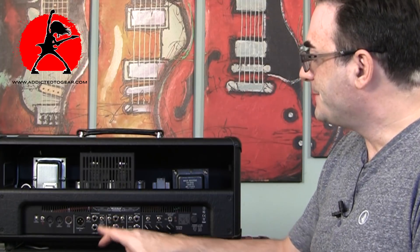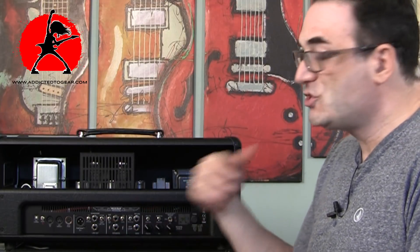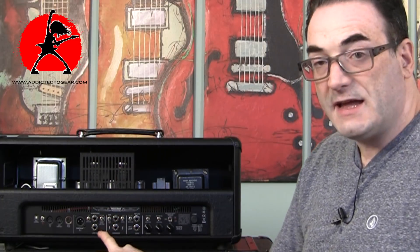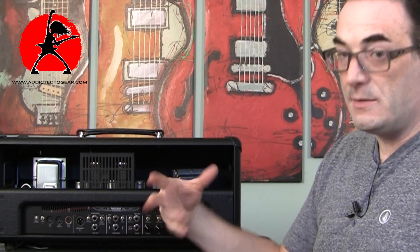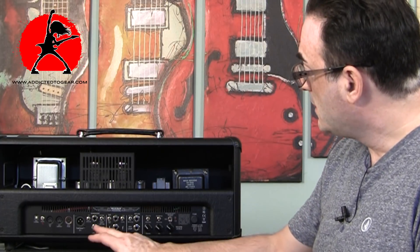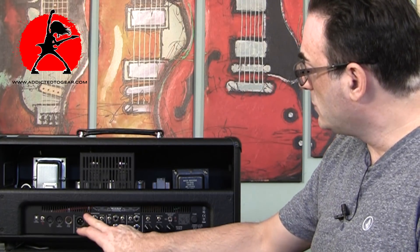You can take the line out and go directly into your DAW without playing through your speaker — keeping things manageable at home and allowing you to record the amplifier without mic'ing it. Or you can go through the headphone output and play while the kids or your wife is sleeping. The amp will emulate the cabinet for you, so it's really great and very versatile.